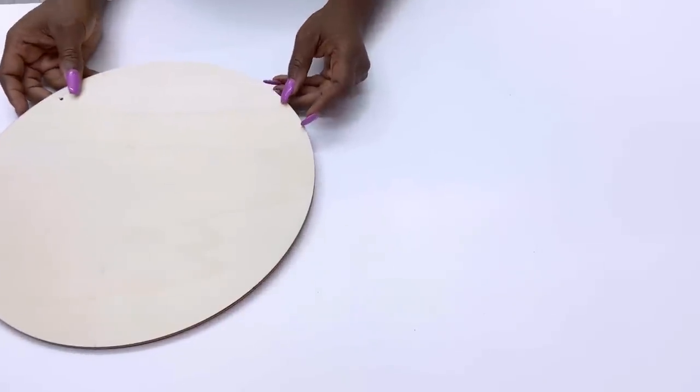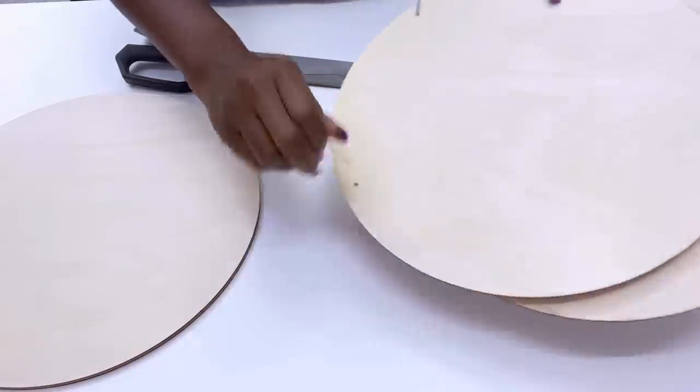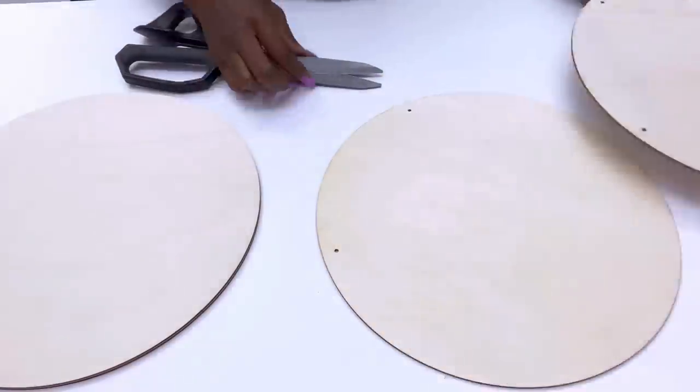I'll be making another one again just like this because I have a design in mind that I want to make with two separate round boards that will be used for the tabletop.